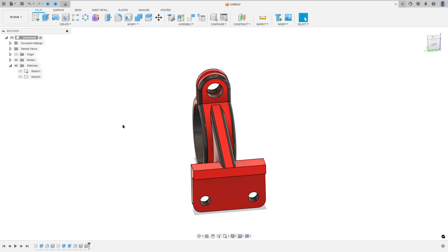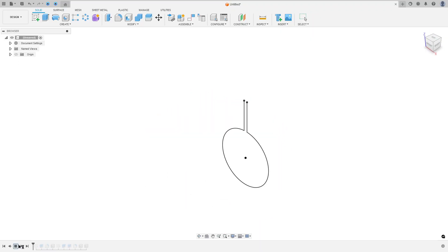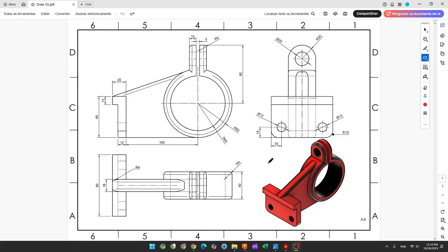Let's make one more tutorial in Autodesk Fusion. In this video you'll learn how to use the thin extrude, thread, fillet, and hole. Open Fusion and let's go.